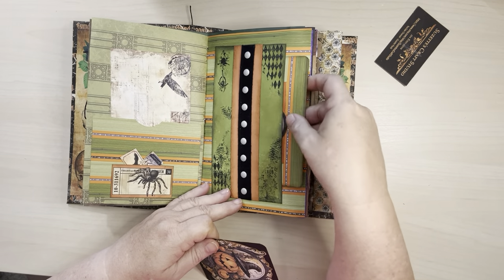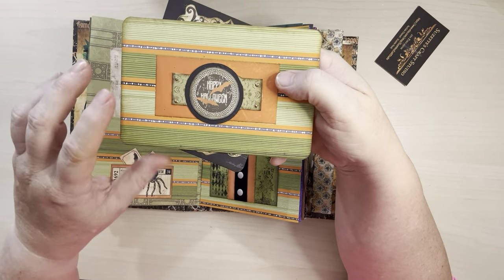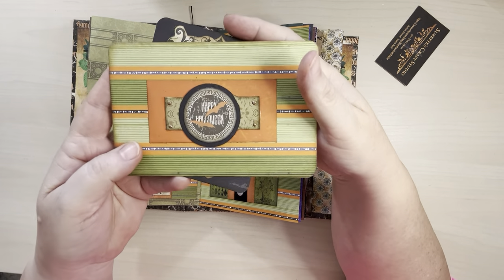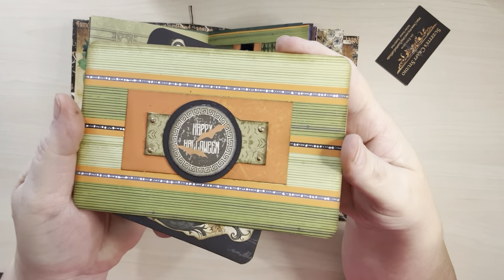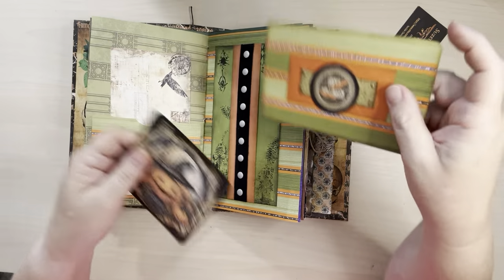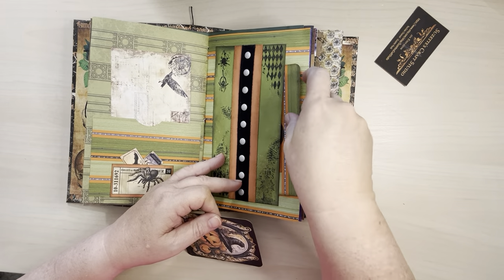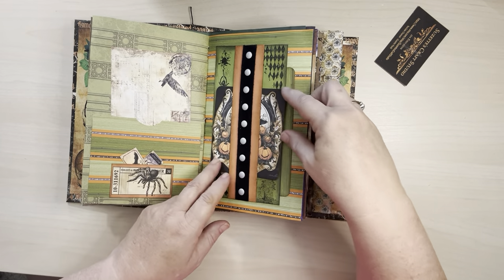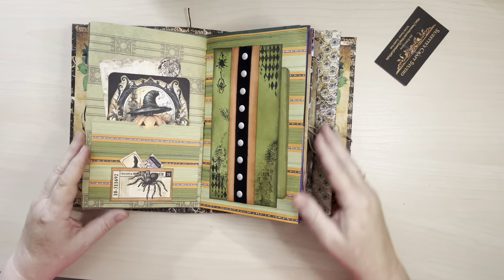Back here is a pocket that holds this — and this is one, two, three, four, five layers of paper there. And then I've got these little faux rivets. Like I said, I ended up really liking how this turned out. This is all stamping back here. And if you don't want to put that in the belly band, you can always just put that over here as well.